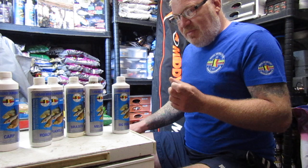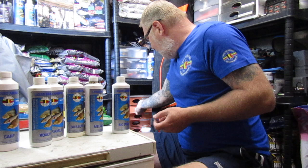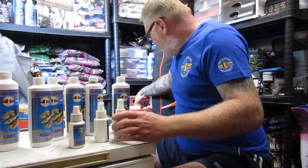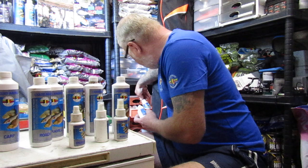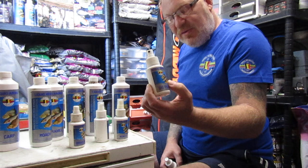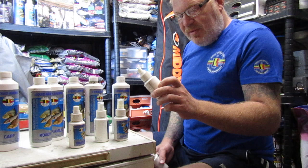If I'm not catching and I'm using pellets on a method feeder, I'll normally get one of these sprays out — brazeem, carp, roach, big fish. I've caught so many fish just spraying that on my hookbait, whether it's pellets or maggots, when effort feeder fishing. For some reason, it always seems to pull a fish out of the bag.